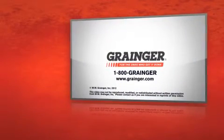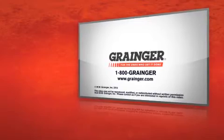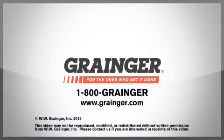Check out all of Grainger's online resources or call 1-800-GRAINGER. Grainger, for the ones who get it done.